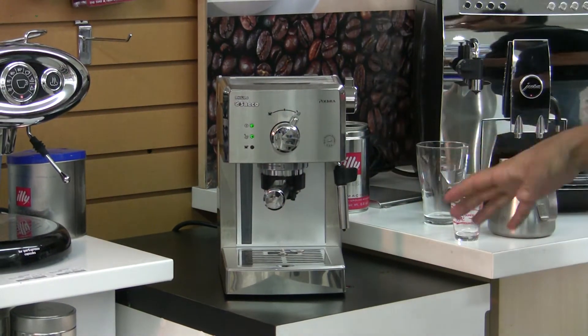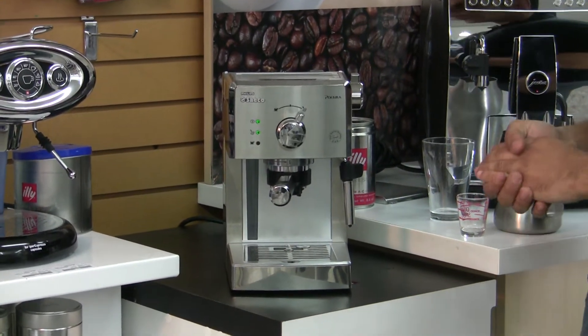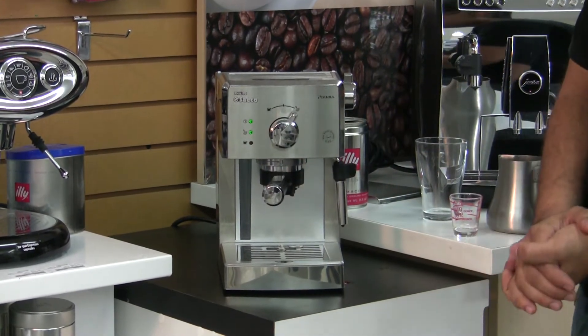I'm going to lock that into the group head right here. It's always harder when espresso machines are brand new to get it into the group head, just because the tolerance is right there.